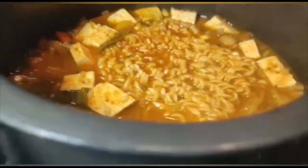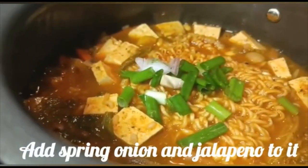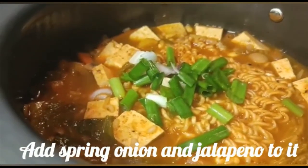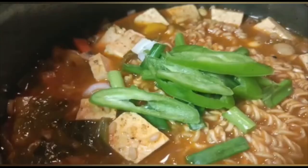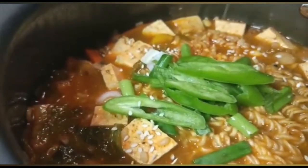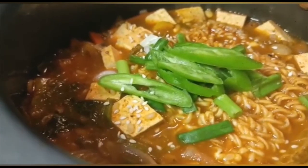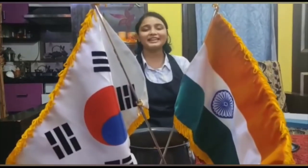Let us garnish it with Green Onion, Spring Onion, and Alpine. We'll sprinkle some Sesame Seeds. It is all done. Now let's enjoy this fusion of Indian and Korean.